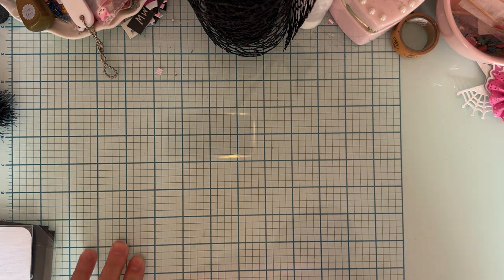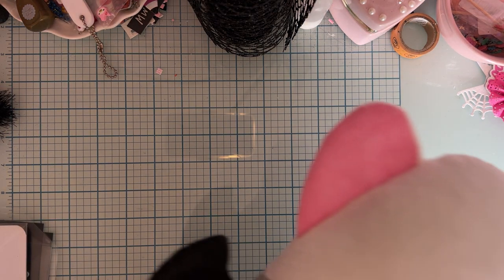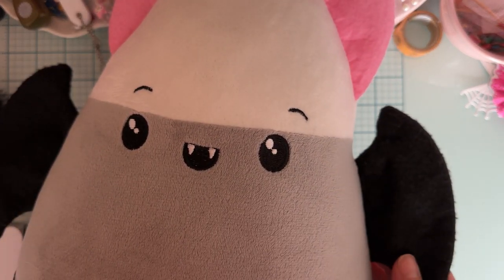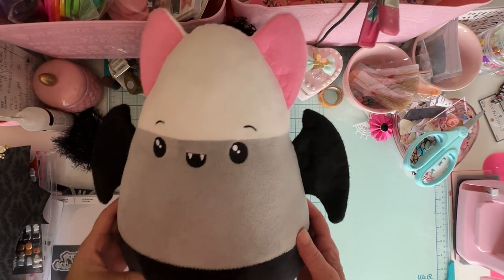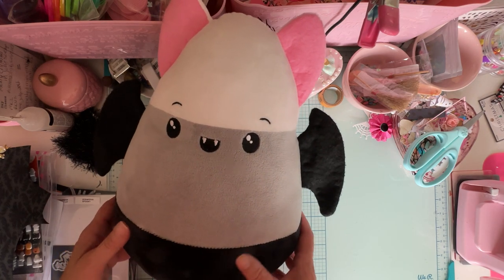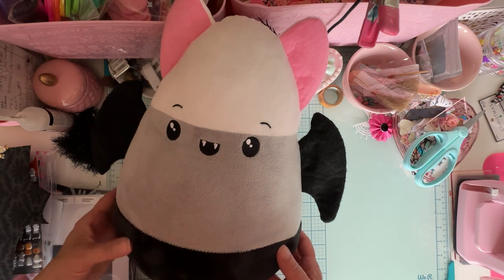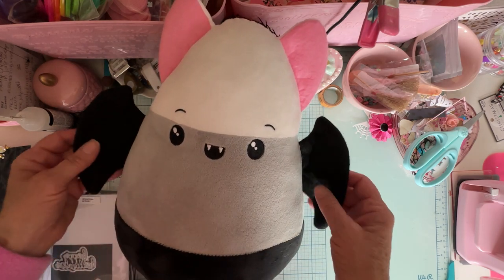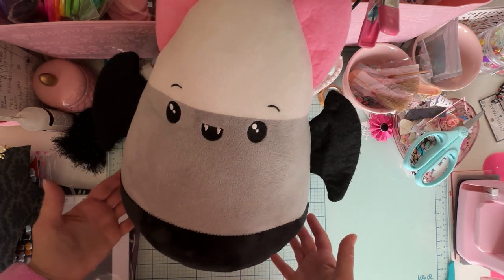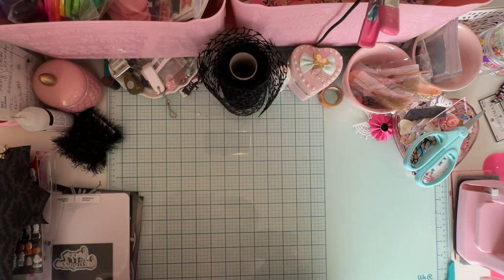I'd like to show you my inspiration for how I came up with this card. This is a cute little Squishmallow that I bought for Rosalyn the other day at the store. She found it, and I thought, oh, what a cute little Halloween Squishmallow for her bed. So this was my inspiration for what I made.